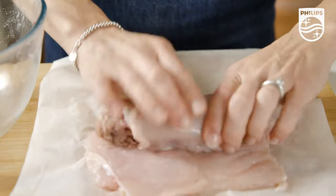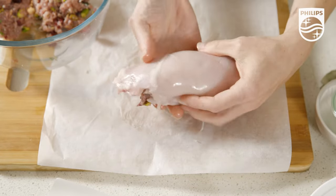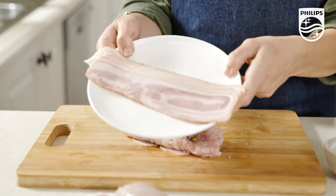Then just roll it up tightly to enclose that stuffing. And then just because it's the festive season and we want to add that little bit more wow factor, I'm going to wrap these up in some rashers of streaky bacon.